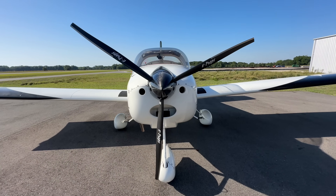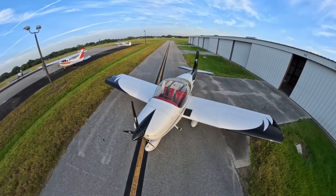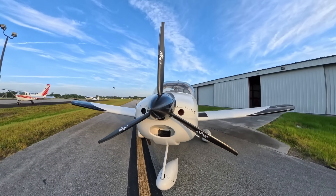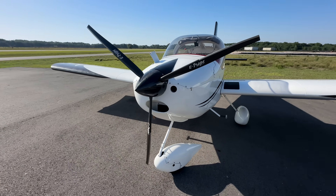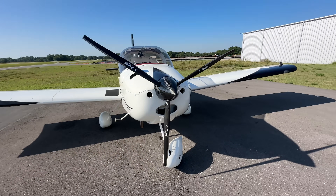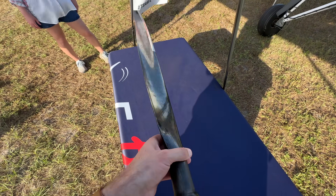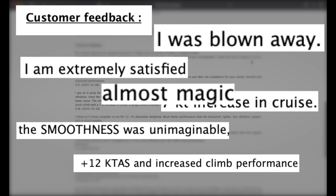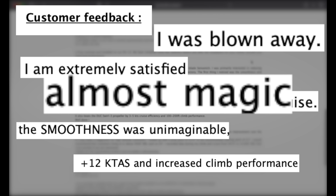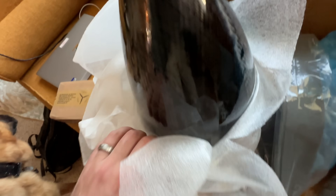Today we're taking a close look at the lightest and thinnest aircraft propeller in the world. This is the E-Prop Durandal 3-bladed propeller, and it's so unbelievably thin it's hard to believe that it's real. It also has very unique aerodynamic properties that I have never seen in a fixed-pitch propeller. It's not just incredibly light at less than 5 pounds installed, but it's supposed to produce more takeoff power and a higher cruise speed. Everything I had read online about it was positive — so positive, in fact, that I was skeptical. So I decided to find out if it's truly a game-changer or just a bunch of hype.